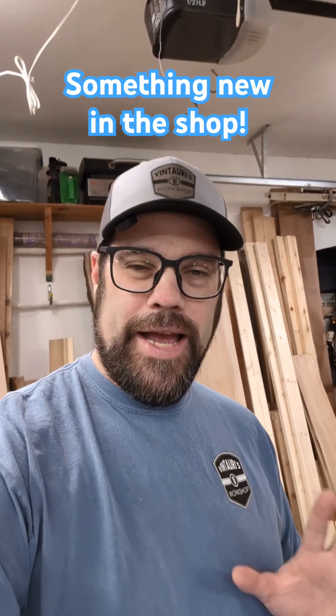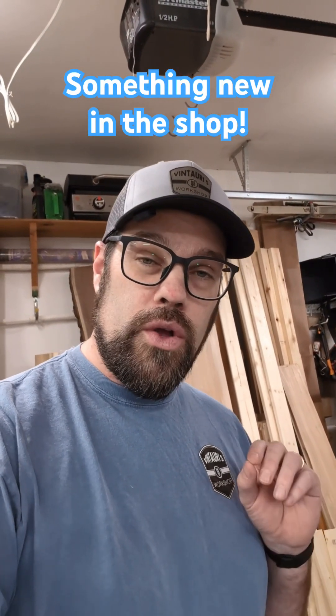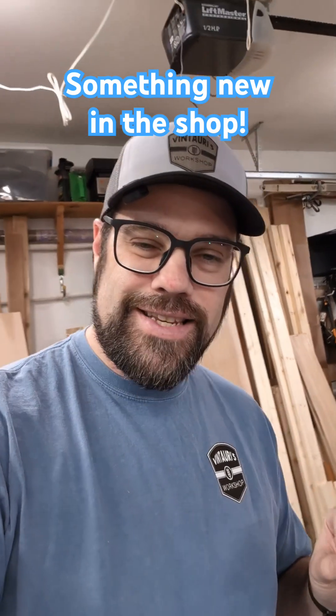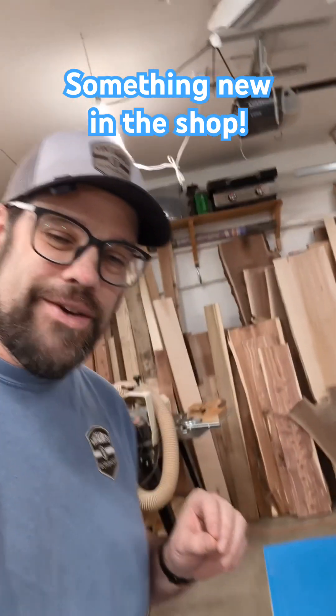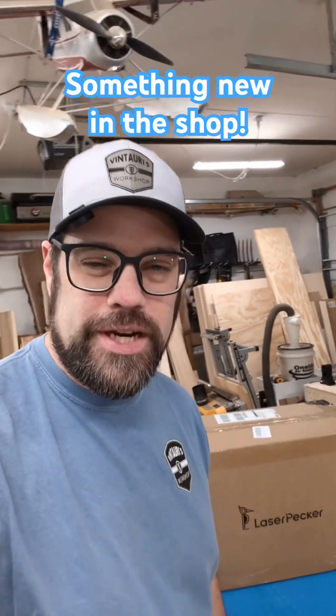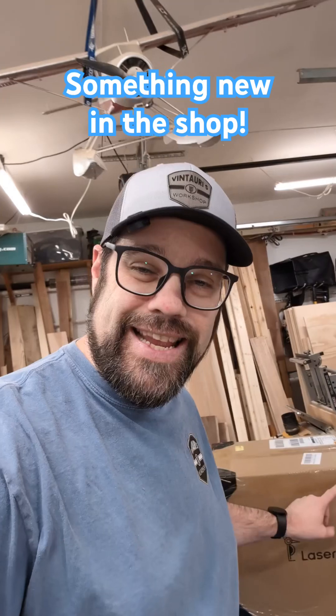Got home today and had a surprise package show up, and really excited to show you what it is. Let's come over to the bench and take a quick look at what we have — something new from LaserPecker. Let's crack open the box and see what's in here.